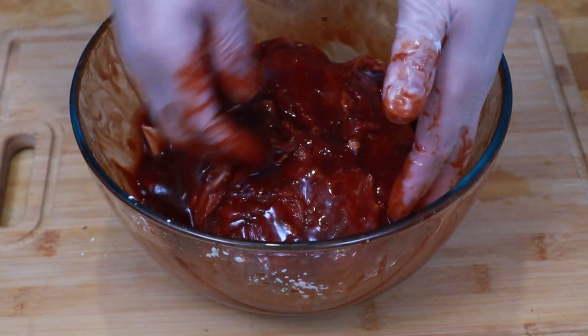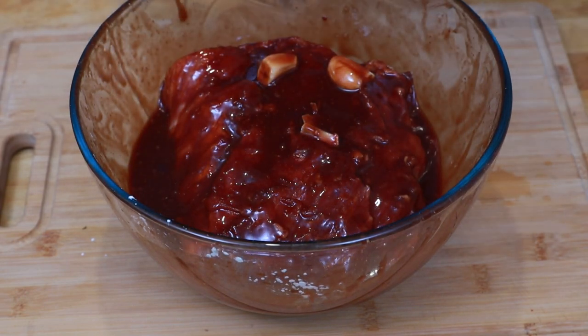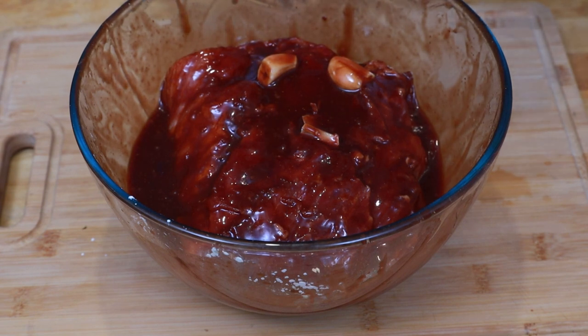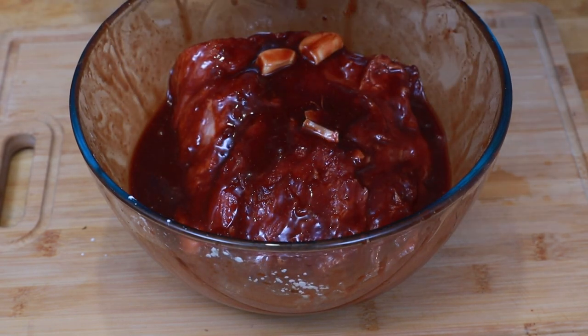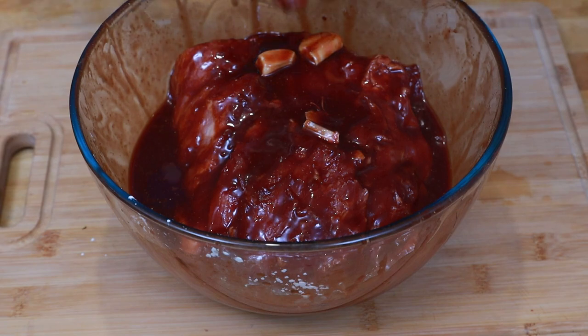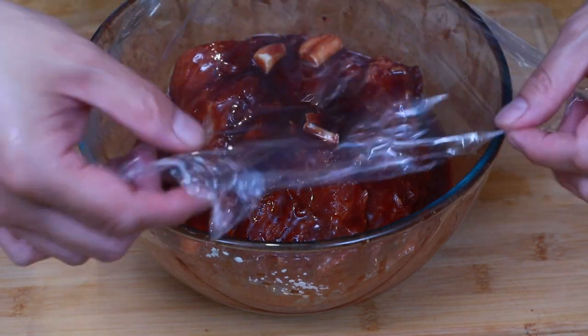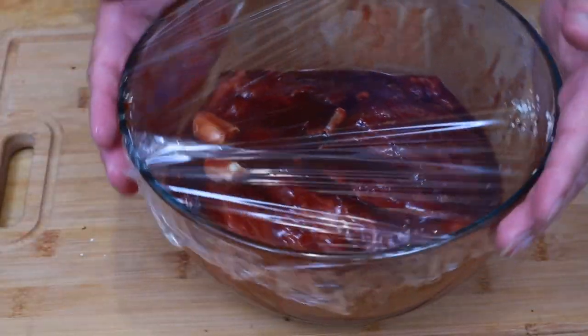If you can resist the temptation and not make this dish at the last minute, you need to let it sit overnight if possible. You can get away with two to three hours but it won't quite be the same — trust me, I've tried. Although it's still really nice, overnight is going to be absolutely mind-blowingly good. On with the cling film, and this is going to go into the fridge now.